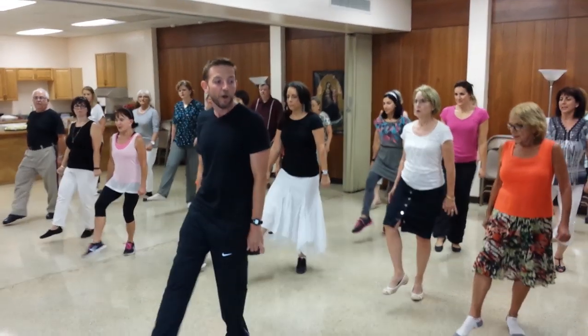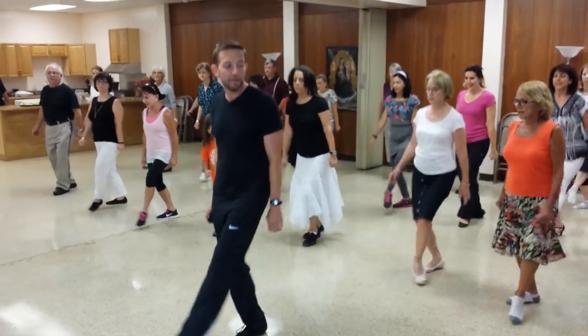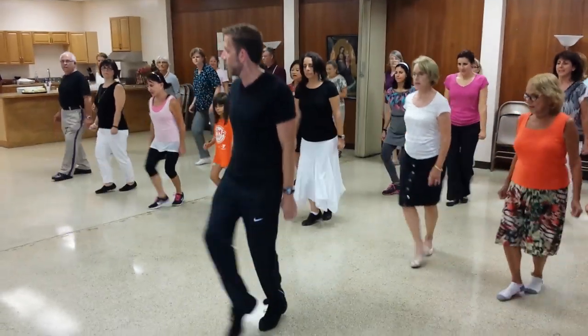One, two, ready, go. Right, right, step, step, step. Left, left, step, step, step.